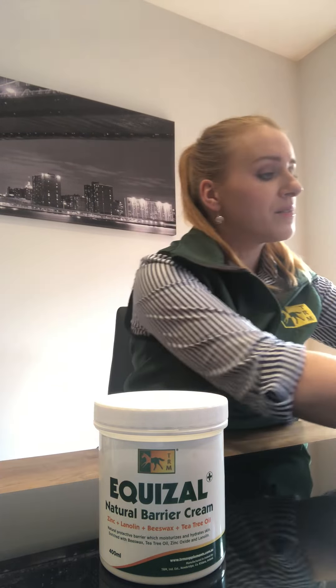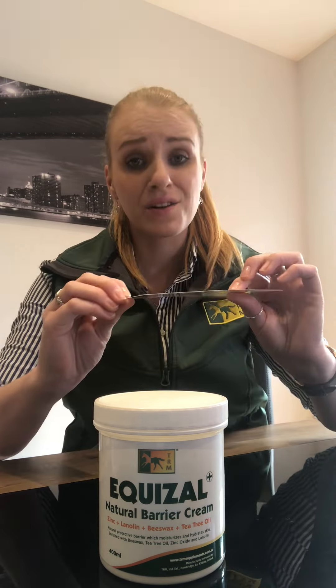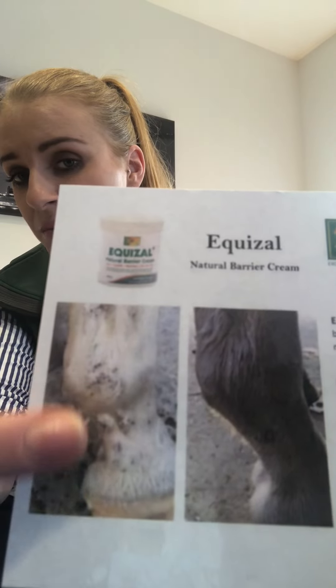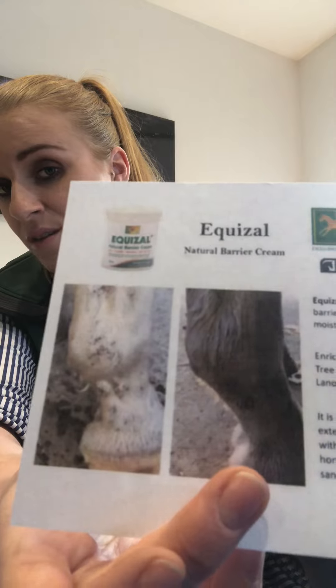I do have a before and after photo here — it's not a great picture so I apologise — but it's of a horse that has white socks and had really bad scabbing from the mud fever, as you can see here. And after a week of using Equazol,